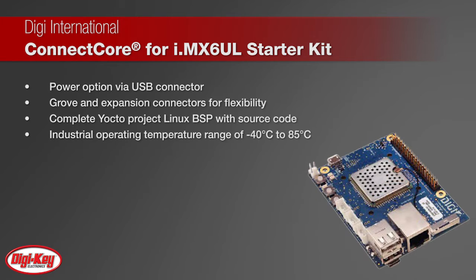The simplified board design offers USB host device connections and embedded expansion connectors, including grove connectors.